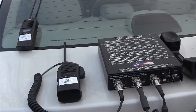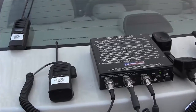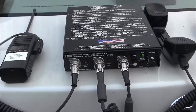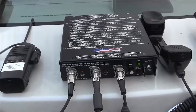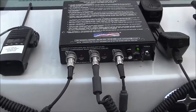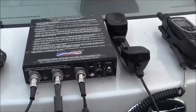Hopefully this demonstrates the bridge between the ICOM radio and the Iridium. Our device is agnostic to the type of radio connected to it, so it'll work with portable radios, mobile radios, military radios, and commercial radios. In addition to the radio ports, it also has a handset port.